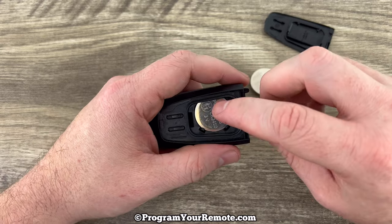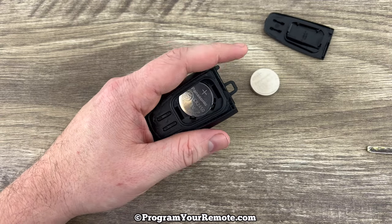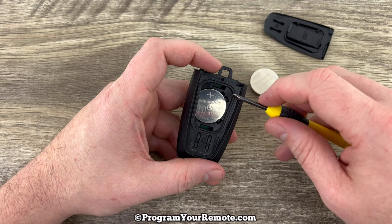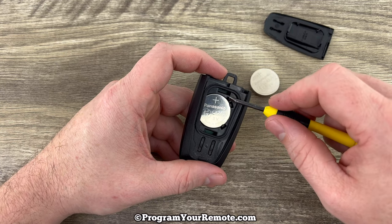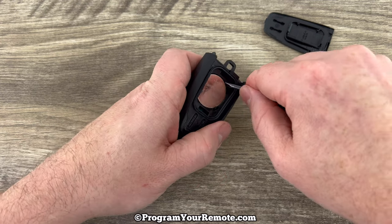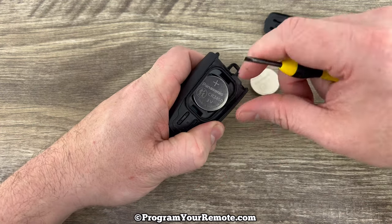Once we get that cover off, we can see our battery right here. The easiest way to get that out is if you grab a small flathead screwdriver or even something with a point on it. Get it in this little notch you see right here, get under the edge of it, and just help get it started.